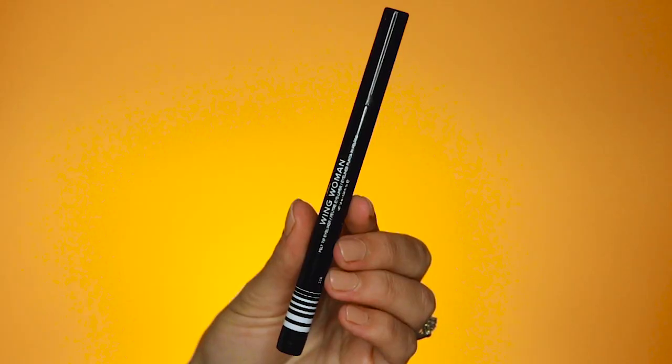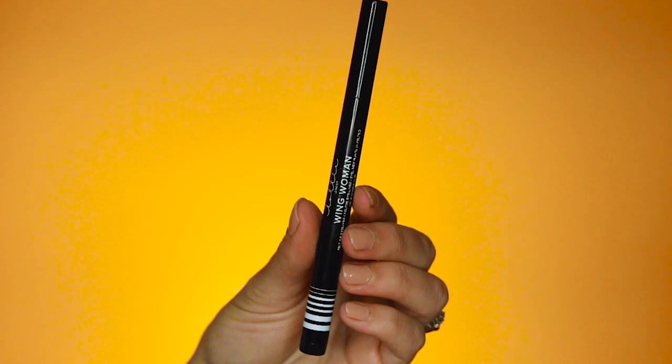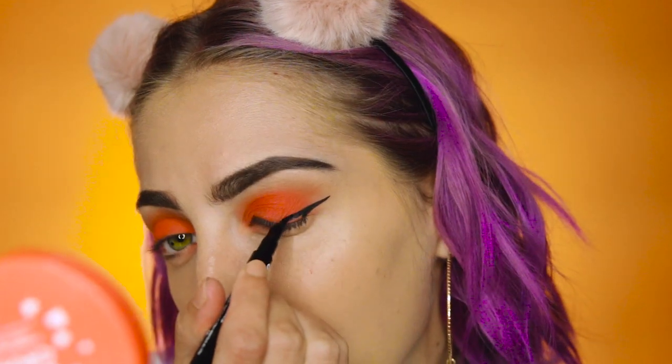This guy right here is the Wing Woman Felt Tip Eyeliner, and it is honestly my new favorite eyeliner. If you like a strong, felt tip, matte, black eyeliner, this guy is for you. This eyeliner literally inspired this entire look because I have such control — I've never been able to be this creative with eyeliner, and that's why I made that little strip.